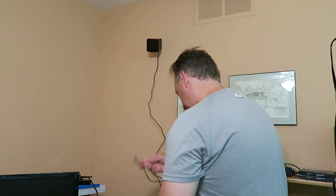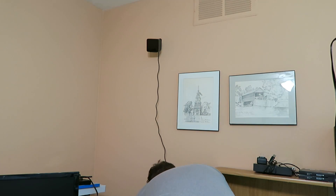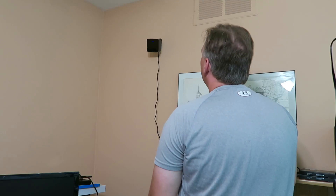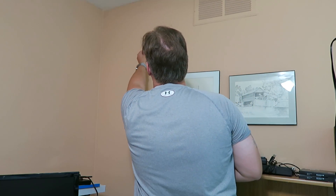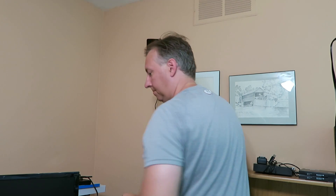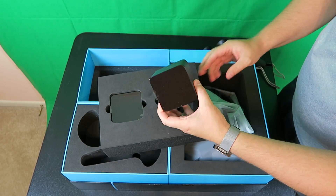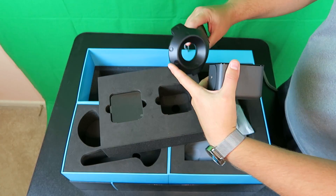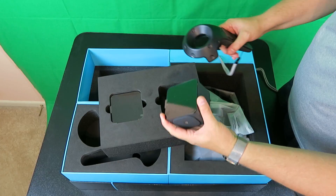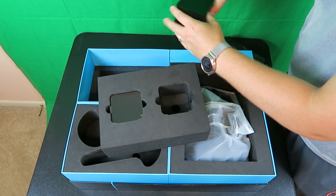Now we just plug this in, and there she is. You'll see it turn on. Pull off the plastic — that way the motion sensor on there can pick up everything. There are sensors all the way around this and all over the mask, and that's what tells it where you are in the world.